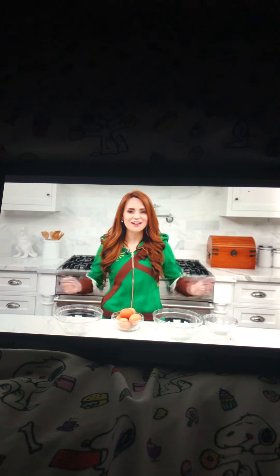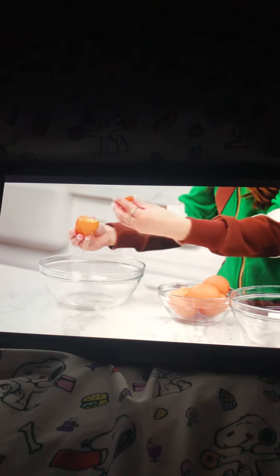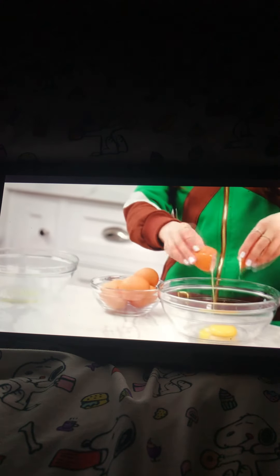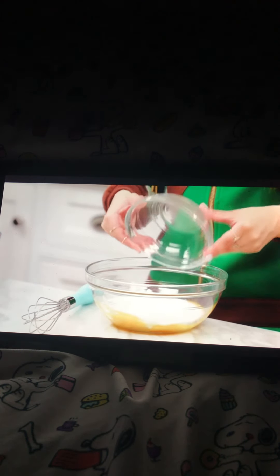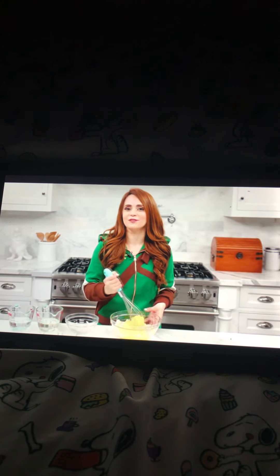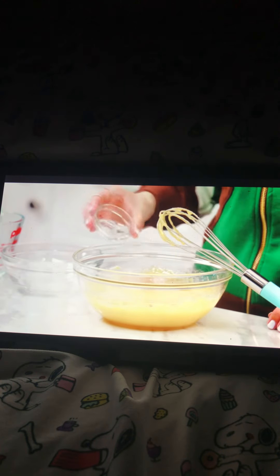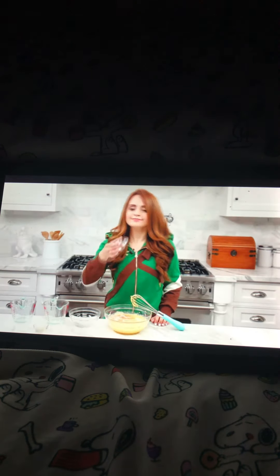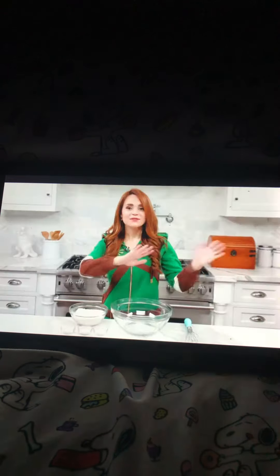Now let's put it all together. The recipe we're making today is a vanilla chiffon cake - very fancy! The first step is to separate our egg whites from our egg yolks. To the bowl with the egg yolks, add one cup of sugar and whisk it up a little bit. Then add the rest of your wet ingredients: vegetable oil, water, vanilla extract, and almond extract. Then gently whisk together until well combined.